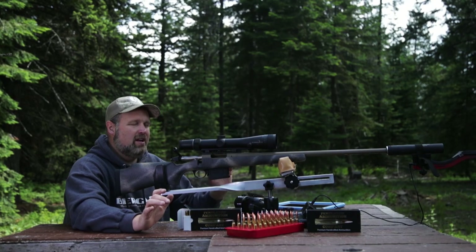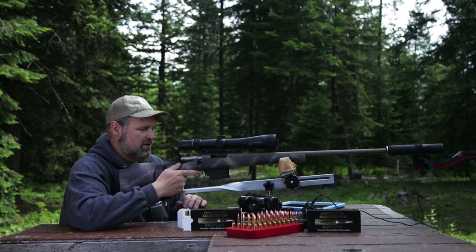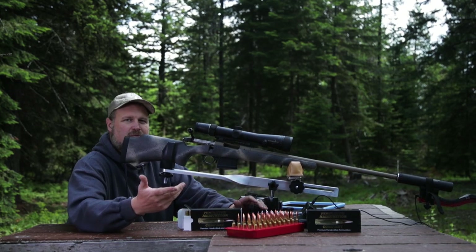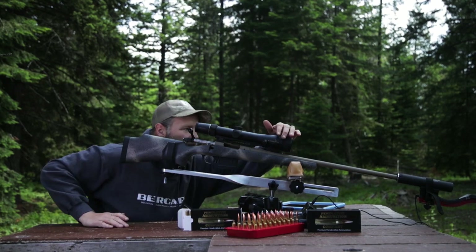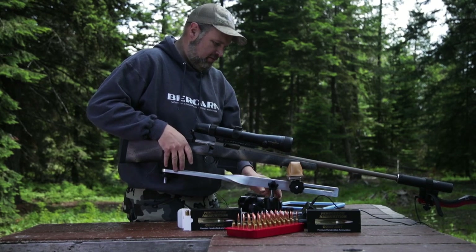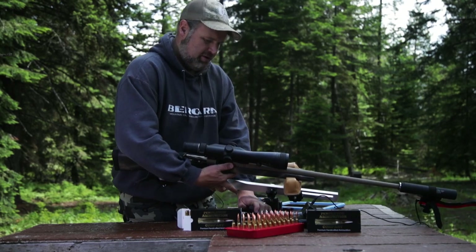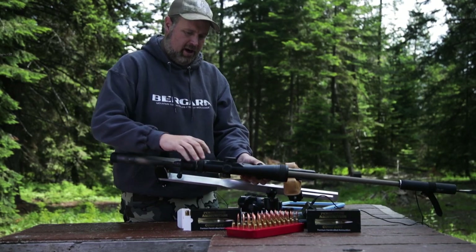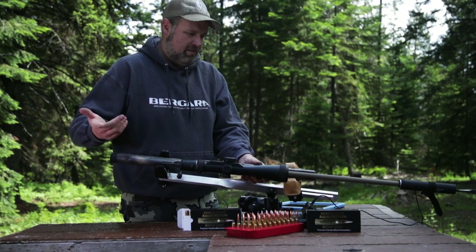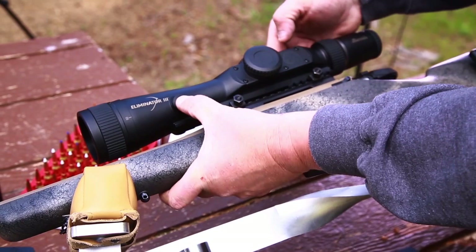Programming the scope is really easy — do not let it intimidate you, it's super simple. The first thing I do is point the rifle at the ground so that there's nothing to range, because you want the scope not to actually range something. There's a series of buttons and arrows on the side of the scope, and by pushing those buttons I'm going to go into the programming phase. This actually takes six seconds.